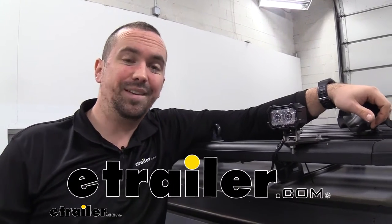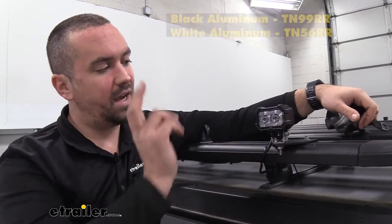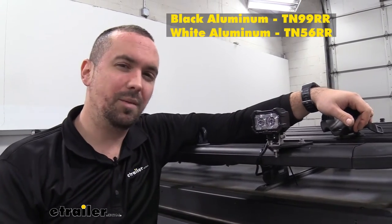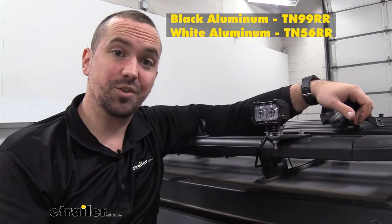Hello neighbors, it's Brad here at eTrailer and today we're taking a look at the Technique Steelhead two diode spot LED work lamp, available in a black aluminum as well as a white aluminum finish.